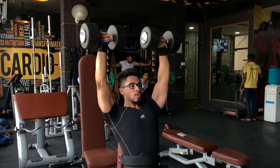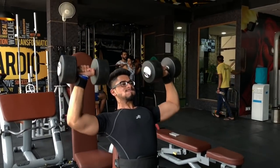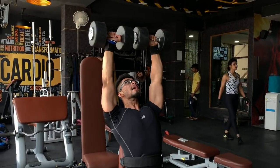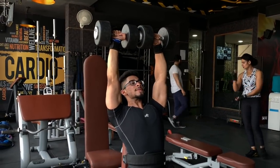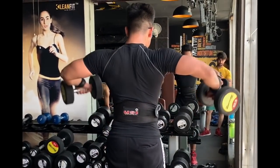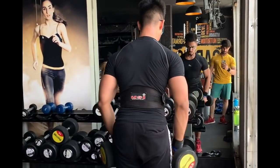The first exercise will be dumbbell press. Make sure that you are doing full range of motion — we will not take partials. 5 sets, 12 to 8 reps range.